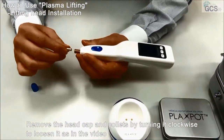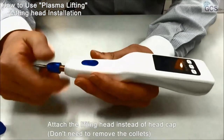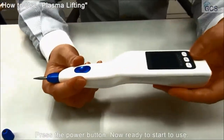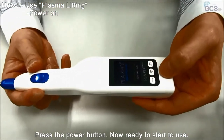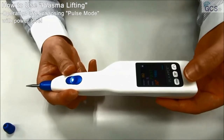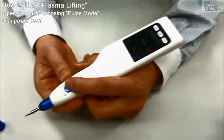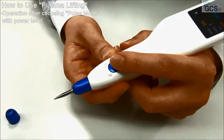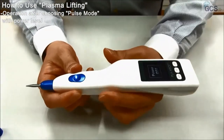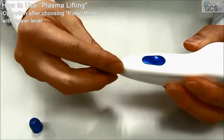This is part 2. You can take out the collet and use it for lifting. Power on. Now you can select pulse mode. Pulse mode you can use for the lifting, and then start from 10 to 200. Now shot. When you want to change the cap for lifting, you should turn it off and turn it on.